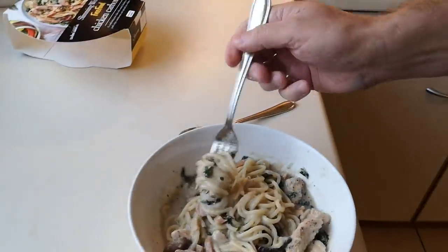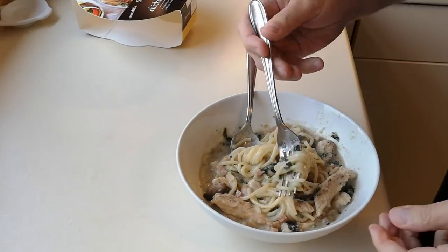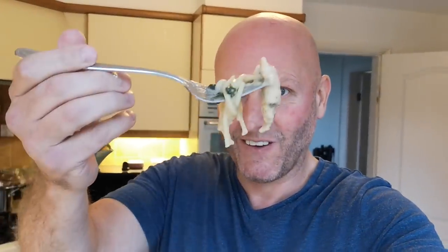Oh it's hot! It's alright. It's not that cheesy - it's not going to be that cheesy is it, being Slimming World. Let's just try another little bit - bit of mushroom. I'm struggling to pick it up with one hand - I'm making a pig's ear of this one. The carbonara is winning - it's laughing at me! There we go, one last bit.